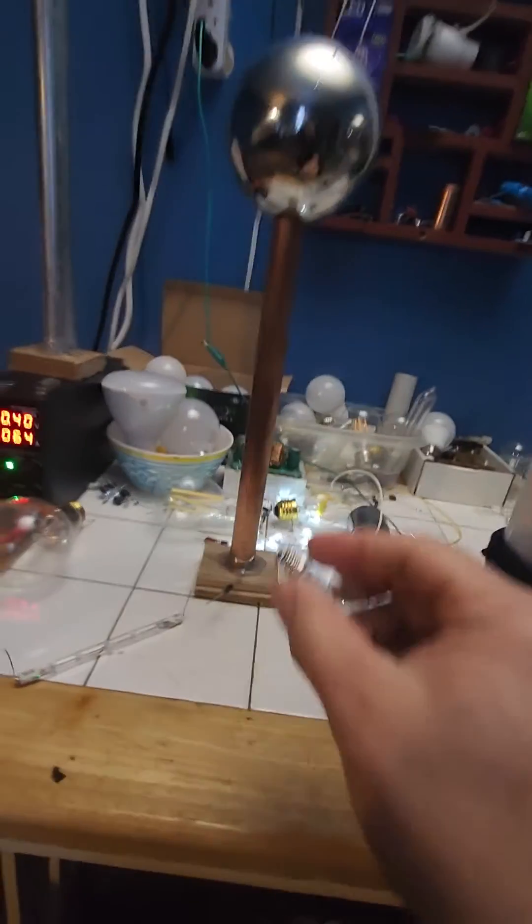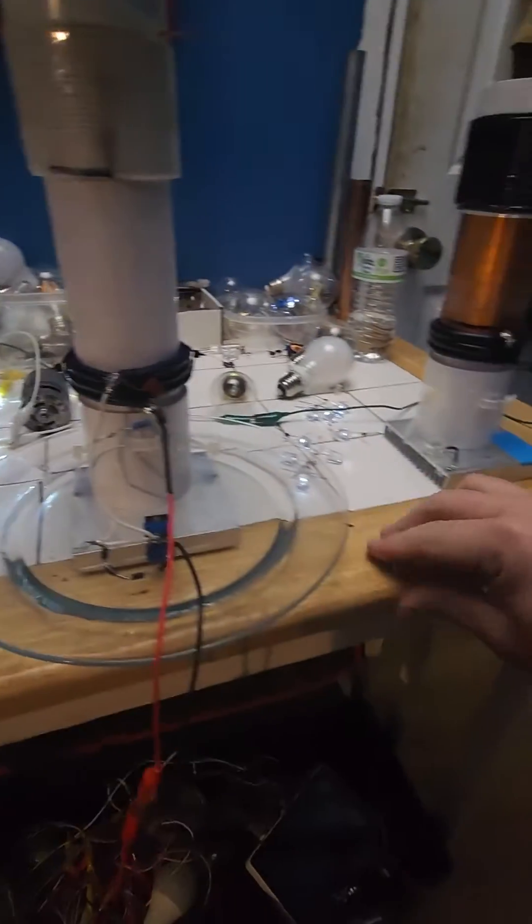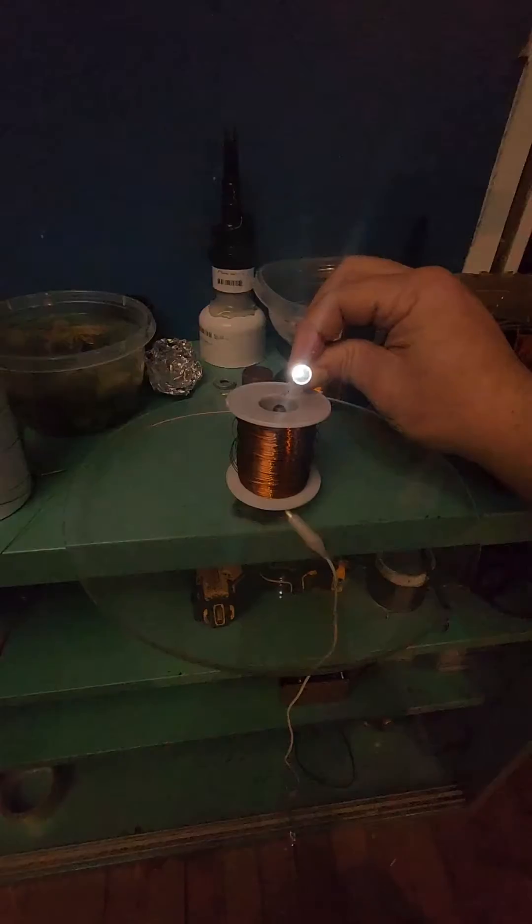That's another receiver. I can take these little receivers that are very sensitive — just touch them to anything metal and we get extreme brightness.